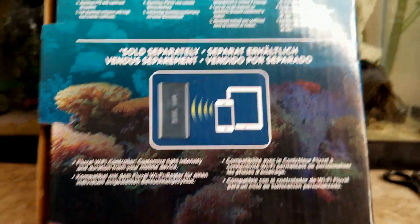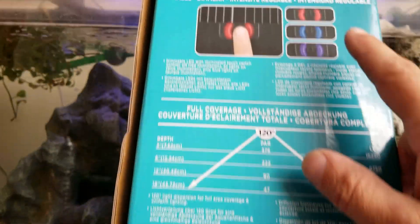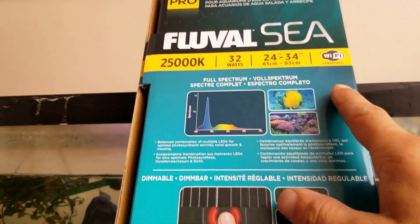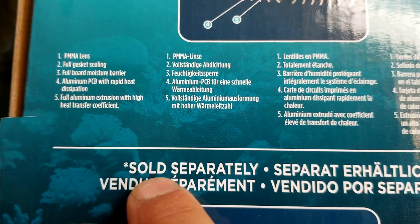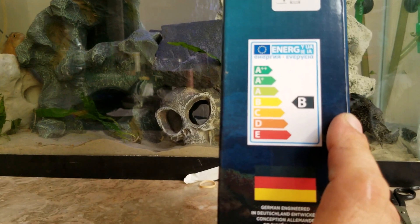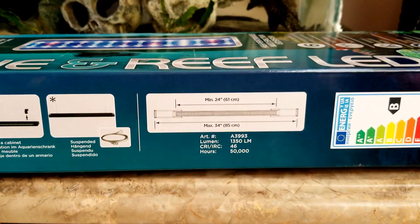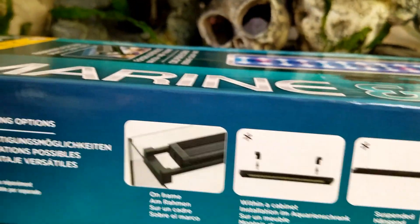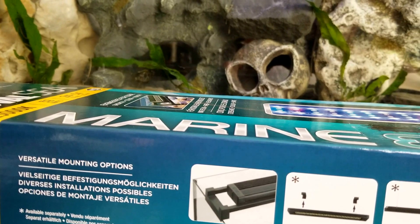It's a little box — right there — which I didn't notice the first time. I thought it was in the box, and I looked right past where it says 'sold separately.' So not bad — the lighting is nice, it's unique. I can't wait to get the Wi-Fi adapter so I can program it from the phone.